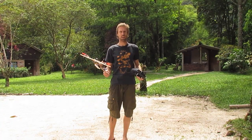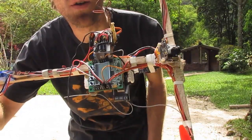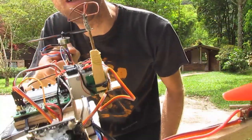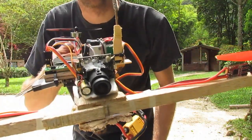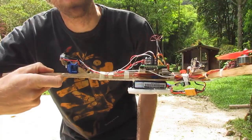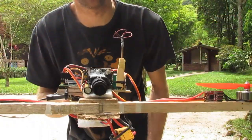Hello and welcome to rchacker.com. I've got my mini tricopter here. I've added a few things to it — I've added my FPV gear. I've got the transmitter, the power module, and the camera on the front. This has added about 60 grams to the weight. After the repairs, I'm just going to do a little test flight to make sure it's all good before I start learning FPV.